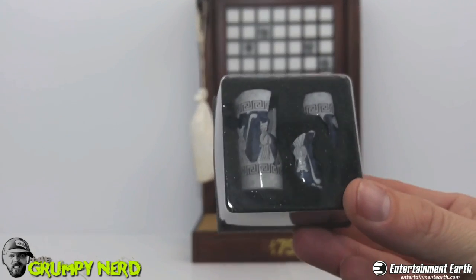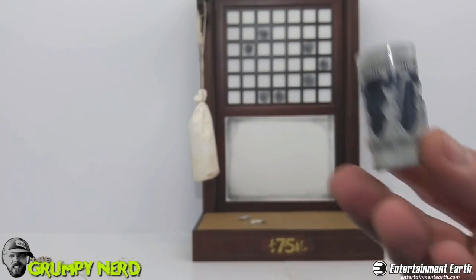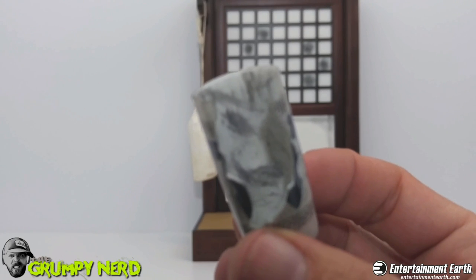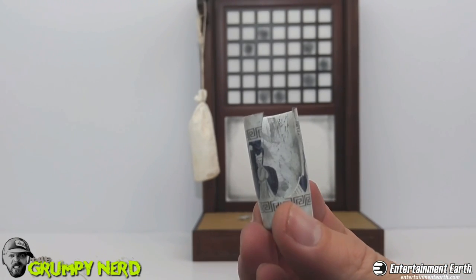Then it comes with this broken vase. If you've seen the movie, you know what the broken vase is all about. The quality on this thing — look at that. You can actually see inside the little scuffs. And look at that — it looks like an actual ceramic vase. That is crazy.